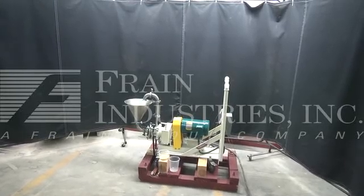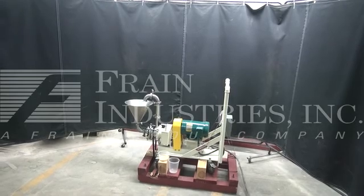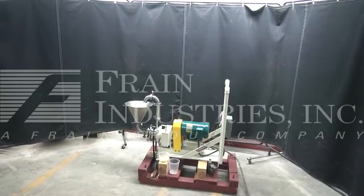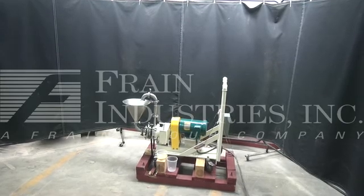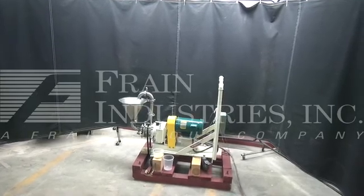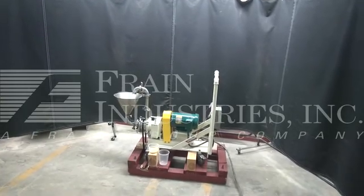Hi, we are the frame group service technicians who cycled your GreerCo colloid mill. The machine is currently set for a three-phase, 60 cycle, 480 volts. I recommend a field service technician to assist you with the start-up training on the machine. Please contact our field service manager to meet your field service requirements.